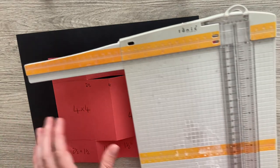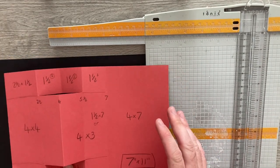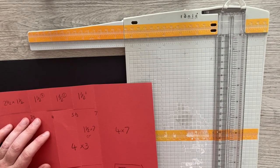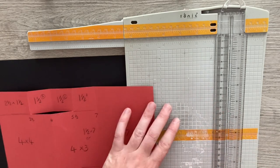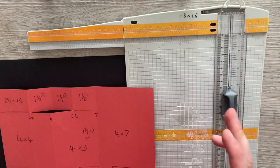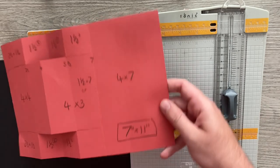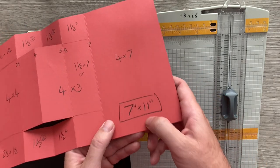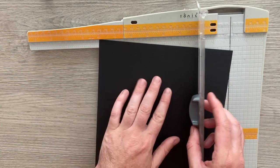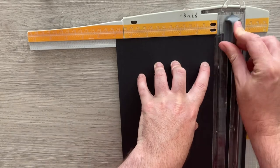Let's start with the trimmer. If you haven't got a trimmer you still can make this — I'll show you an easier way as well. First off, let's cut our piece of cardstock at 7 by 11 inches — 7 inches tall. This does fit into a 5 by 7 envelope.